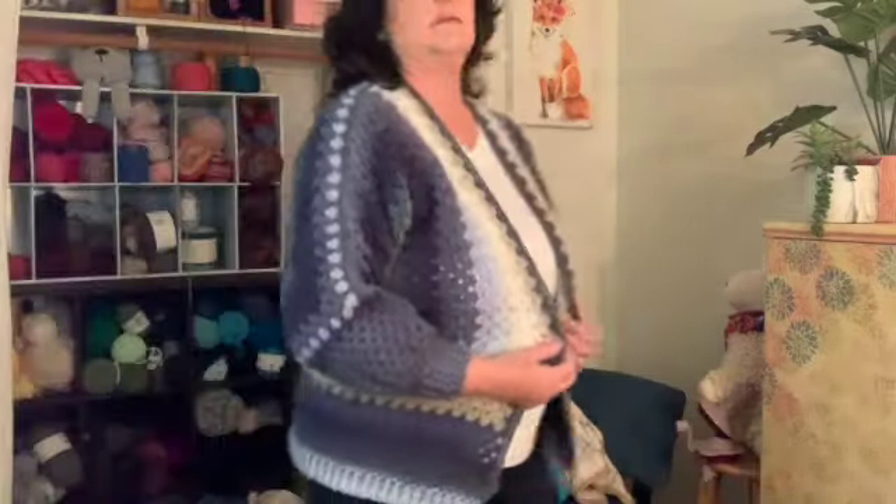The last time I was on, I was working on this pattern, the Horizon cardigan. It's the Hexagon cardigan from Hobie and I finished it. So I'm going to get up and show you. Here it is. I really love the way it turned out. I really love the colors. I like the way it came out.